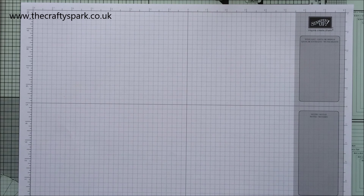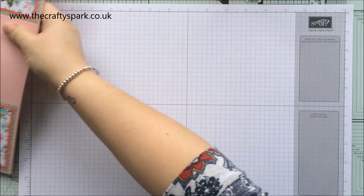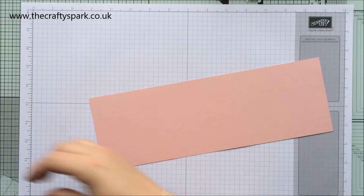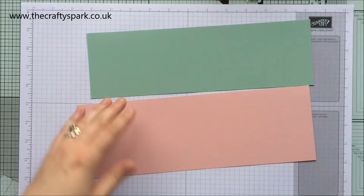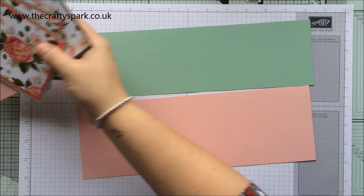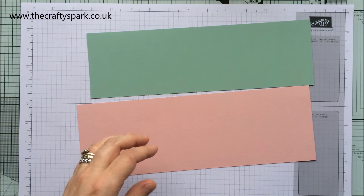Hello everybody, thank you for joining me again today. I'm Lee from craftyspark.co.uk, and today I have quite a special project for you. It's actually one that I did quite a while ago but didn't do a video for, and I've had quite a few requests asking if I can do a video tutorial.